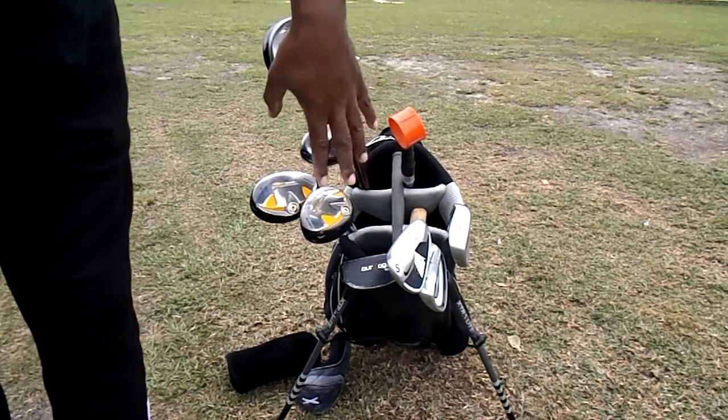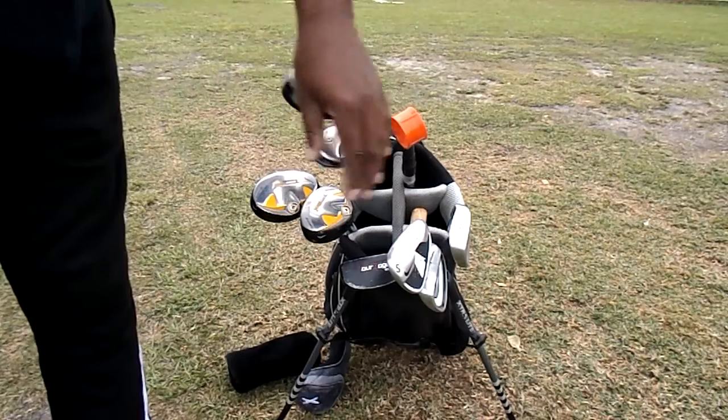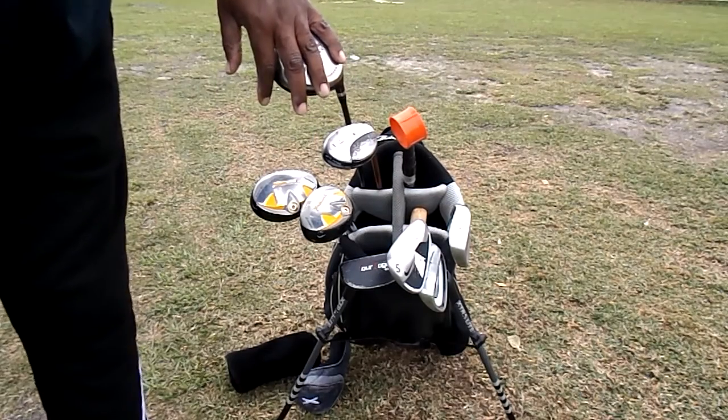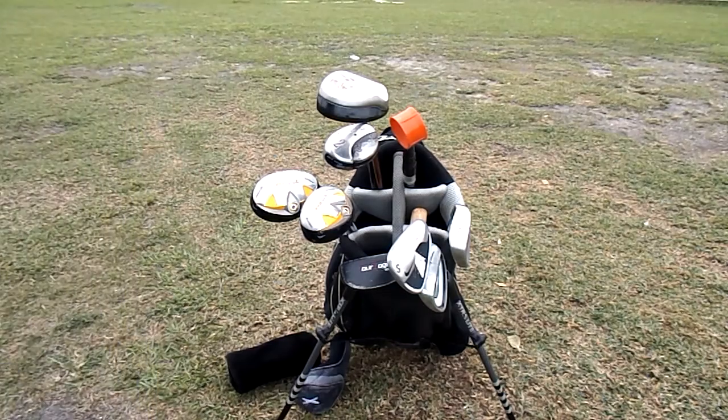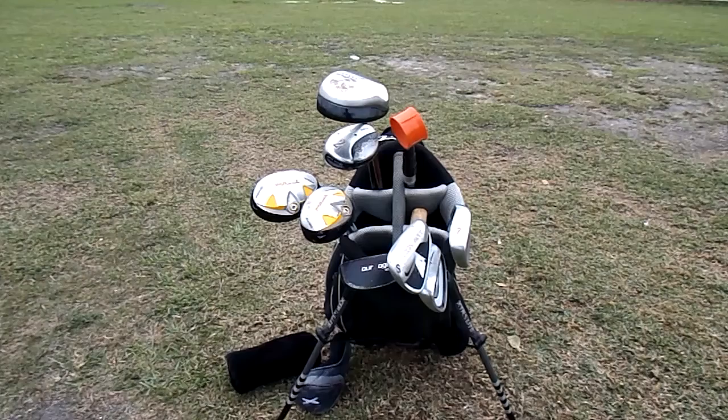Basically guys, what you're looking at is just 8 clubs — that's it. 8 clubs to get it done, no driver. So I want to thank you guys for looking at my workout this week. These are the clubs I'll be using for my finesse bag.